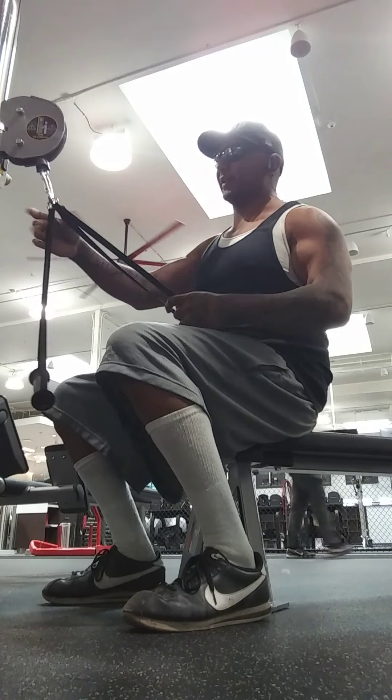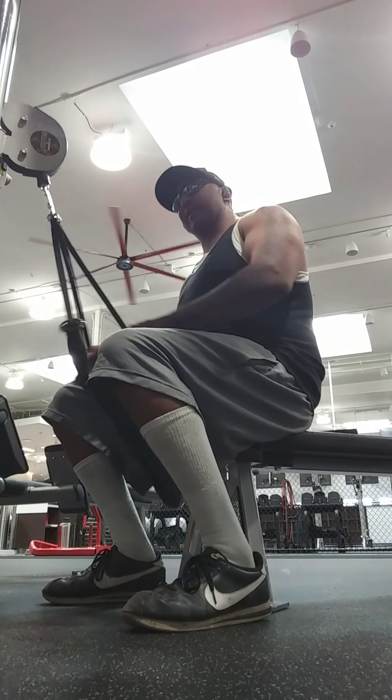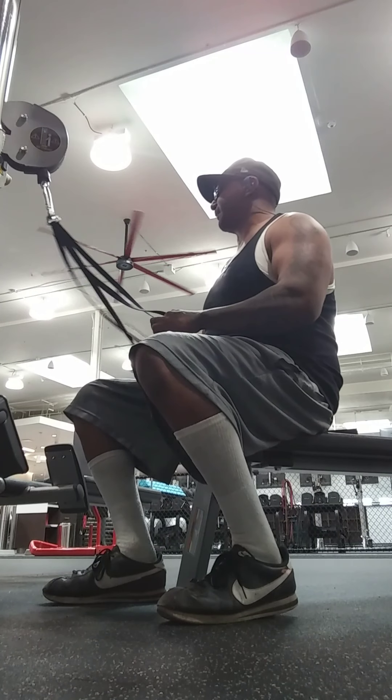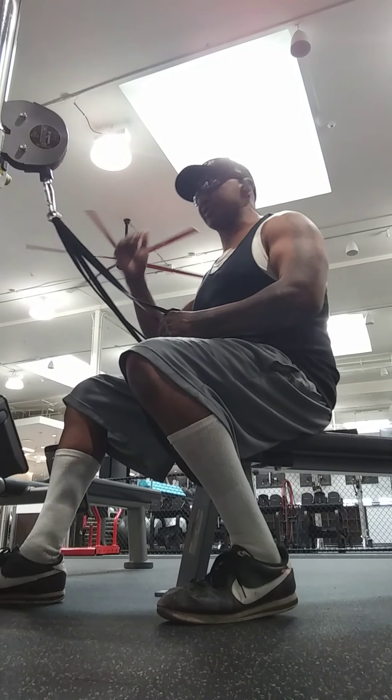I'm doing curls with the long handle, you see. On this one you can adjust the height, and at that height, believe it or not, you can actually feel the difference just in the height.